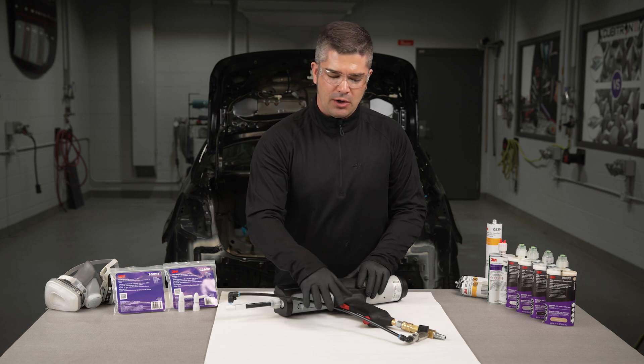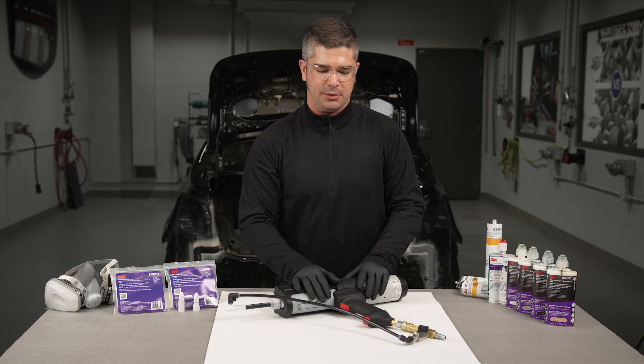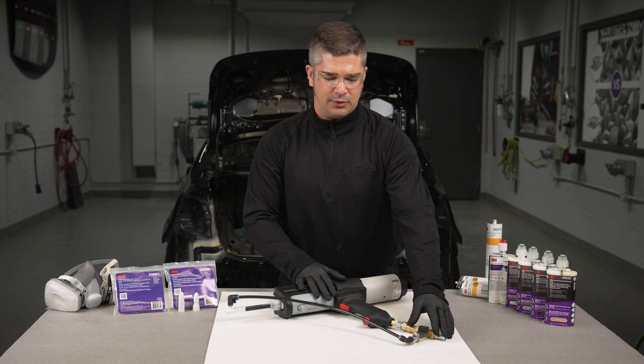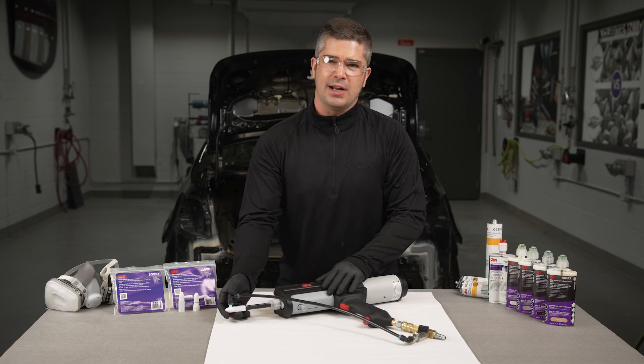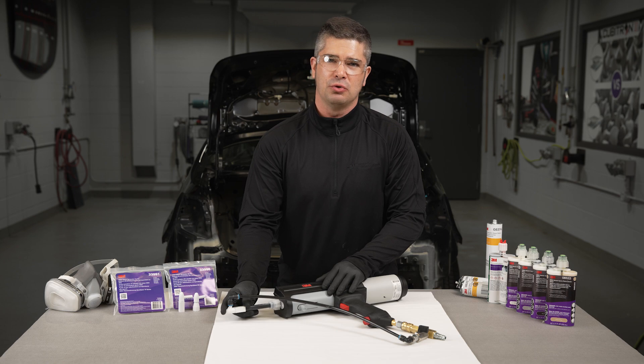With the use of the OEM Match Air Supply Kit, this now turns any pneumatic applicator into potentially a sprayable applicator. It simply attaches using the fittings that the shop will install onto the applicator. It has a whip hose that attaches to a nozzle that has been either attached to a cartridge or a properly equalized two-component product.